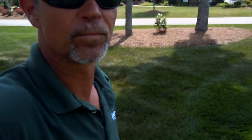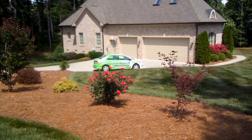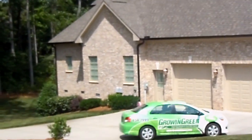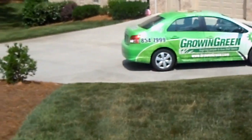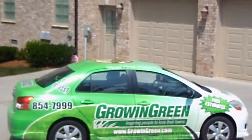It's a beautiful lawn, under a little bit of stress here, so we've just helped him get his irrigation timer a little bit better set. Tommy Coward here on the lawn with Growing Green. If you want a free consultation, a free estimate, please give us a call at 336-854-7999. We'll take care of your lawn. Hope y'all are having a great one. Tommy signing out. We'll see you next time.